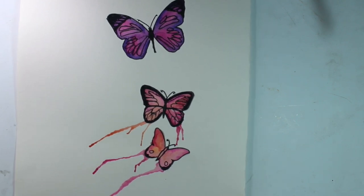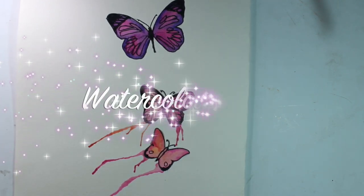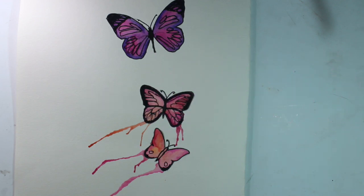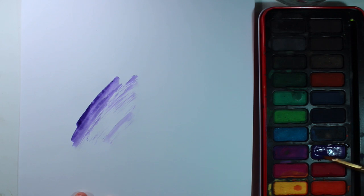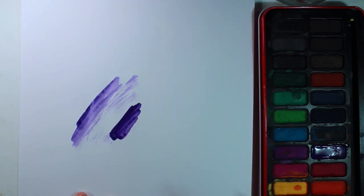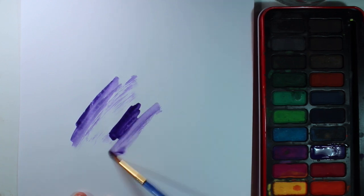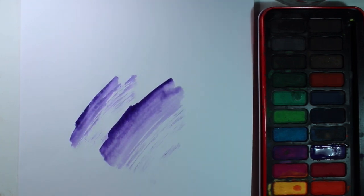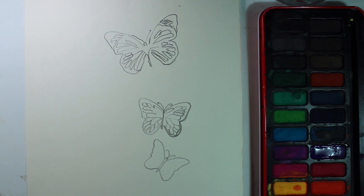Today we're going to be making our watercolour and ink butterfly image. When you are using watercolour it's important that you understand that if you vary the amount of water that you add to it, you can get a more translucent effect. That means that the paint becomes a little bit see-through and a much lighter effect is achieved.